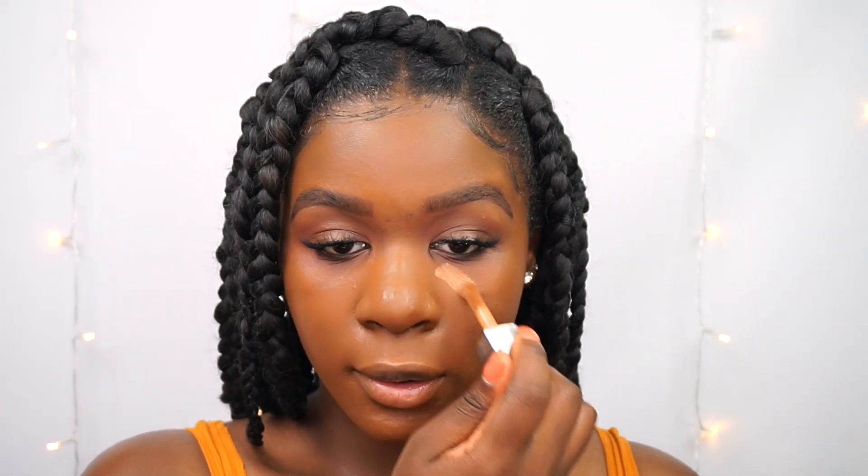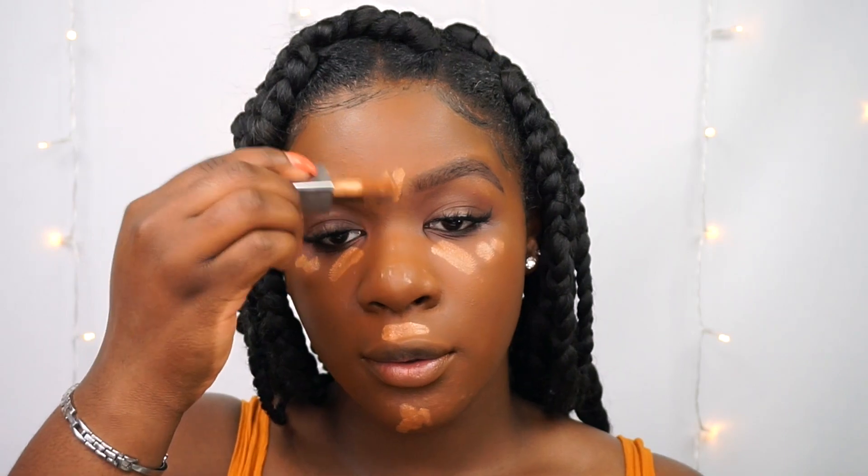Moving on to concealer, I'm using my Cover FX Powerplay concealer in the shade ND2, putting it all over my face. It's a very nice lightweight concealer — not heavy at all — and once it's blended out it looks so smooth and nice on the skin. I always use this one; I feel like it's the only concealer that really works for my skin.